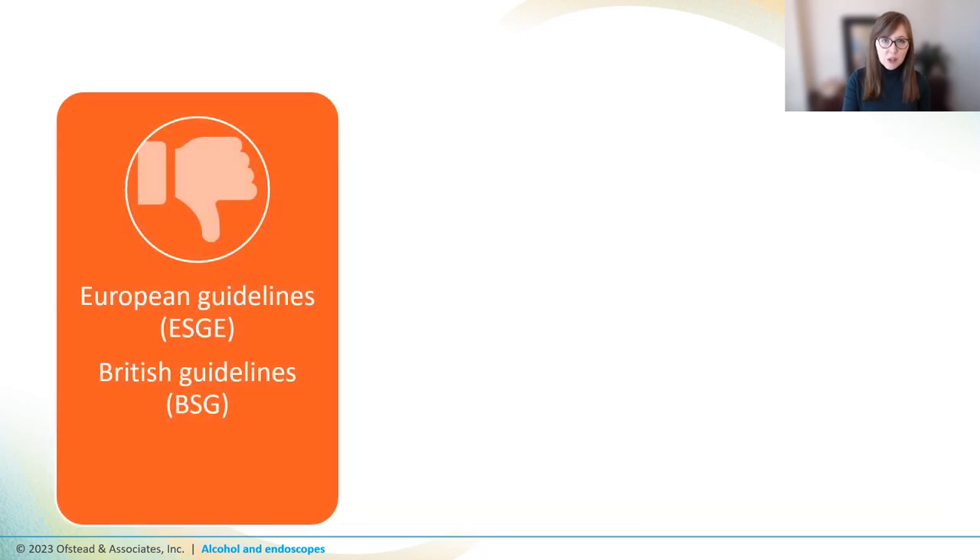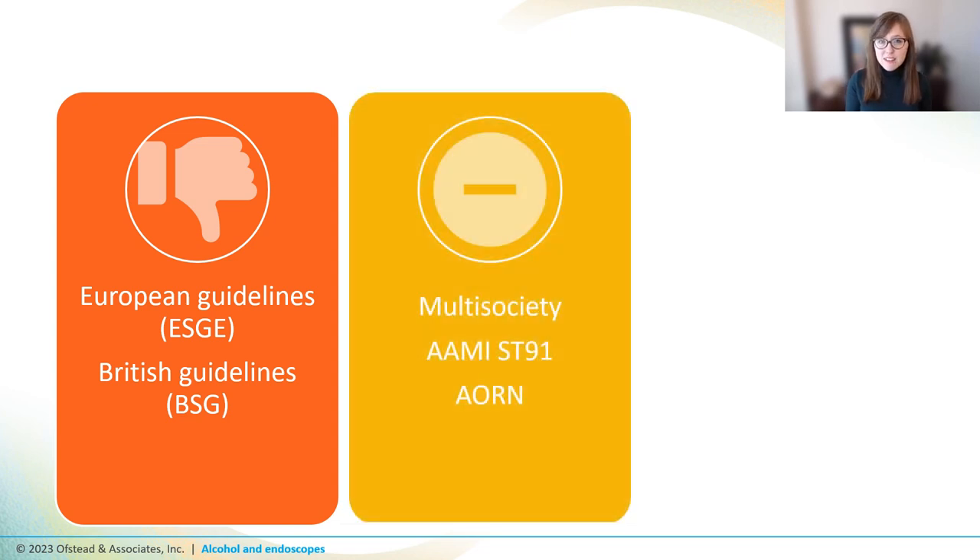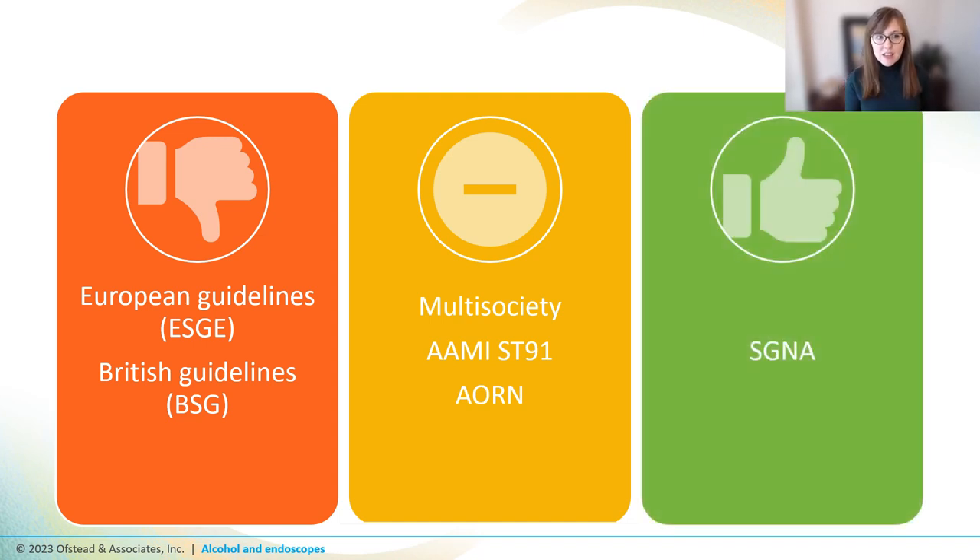So what do the standards and guidelines say? European guidelines largely recommend against using alcohol because of the protein fixation issue and because it doesn't really seem to help drying much. In the U.S., guidance is mostly fairly noncommittal. Multi-society says the evidence doesn't strongly support the use or refute the use of alcohol. AAMI and AORN both recommend conducting a multidisciplinary risk assessment to determine what policies in this area should be. And SGNA's guideline says that alcohol must be used before drying channels, stating that it assists with evaporation.